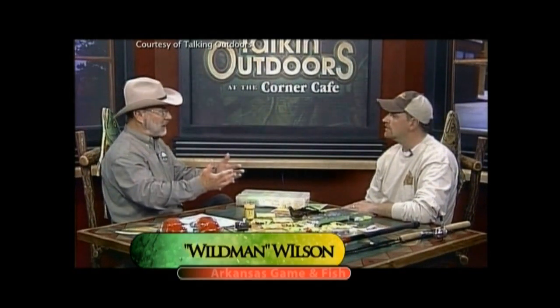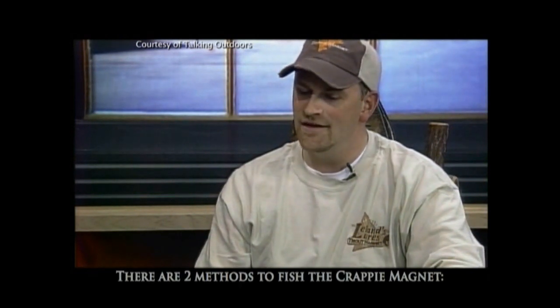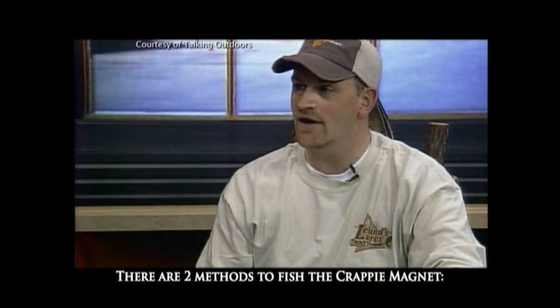The crappie magnet — that's kind of a new bait. It's been out about three years now, so it's new. The trout magnet's been out for over ten years now and sold all over the country. And the crappie magnet is now sold all over the country as well, but it is newer than the trout magnet.